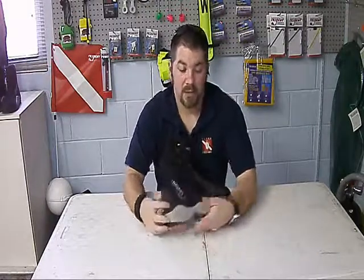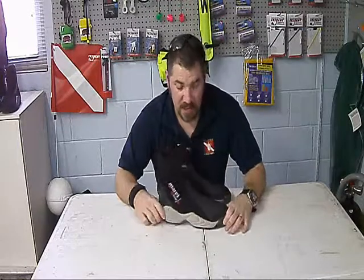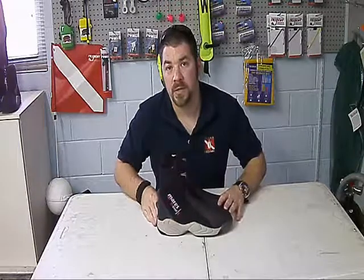So guys, that's the Marius Trilastic 5 millimeter dive boot. It comes in several different sizes. As always, please check out our other videos and swing by the store if you can, or subscribe to us.